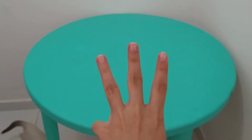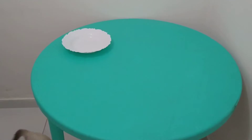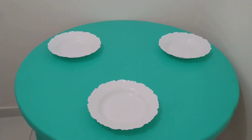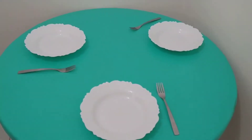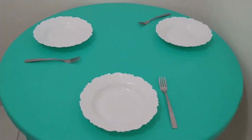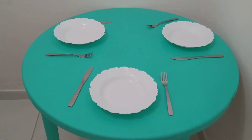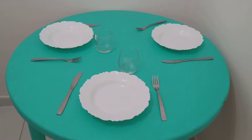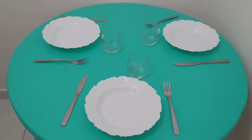We already know that in my house we are three people! Let's start to organize the table. First, we need the plates — one, two, three plates! And now let's put the forks — one, two, and three! And now the cups — one, two, and three! It's ready, people — our lunch table is ready!